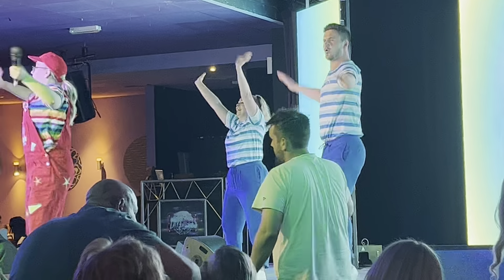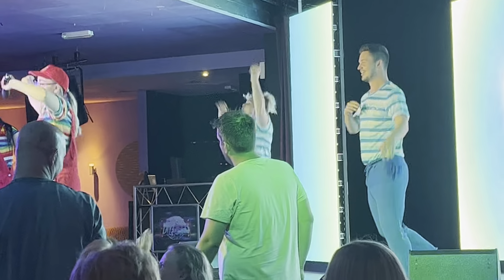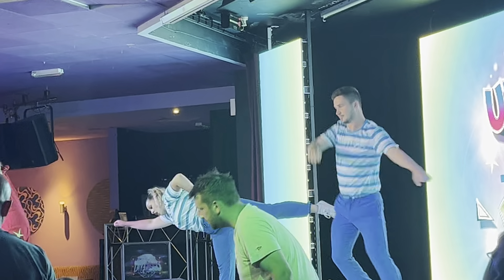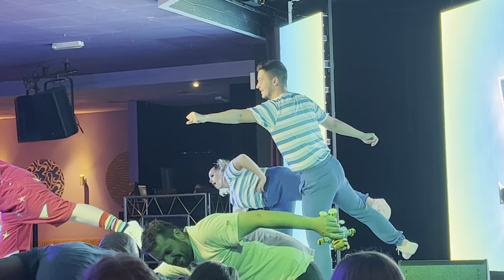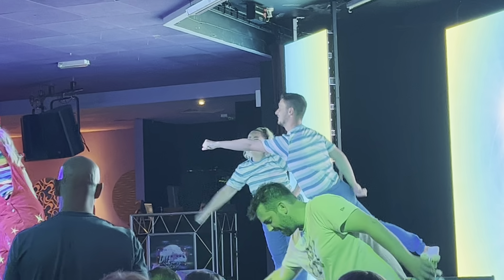Alright, let's show Sam our best Superman. Are we ready? Superman! Everyone hold it, hold it, hold your Superman, hold it. Give yourselves an applause.